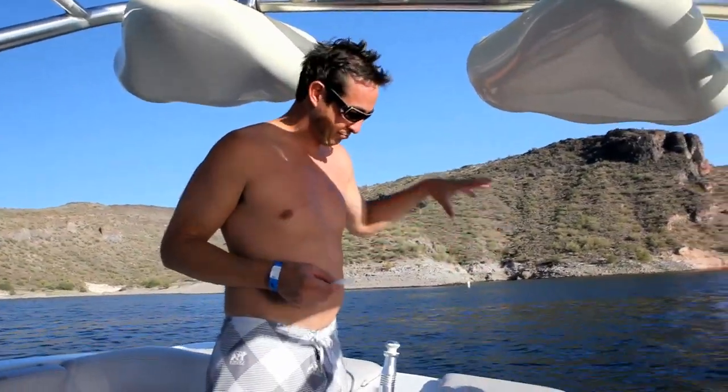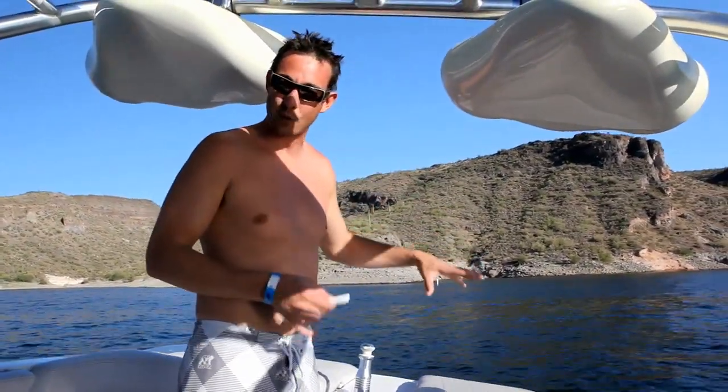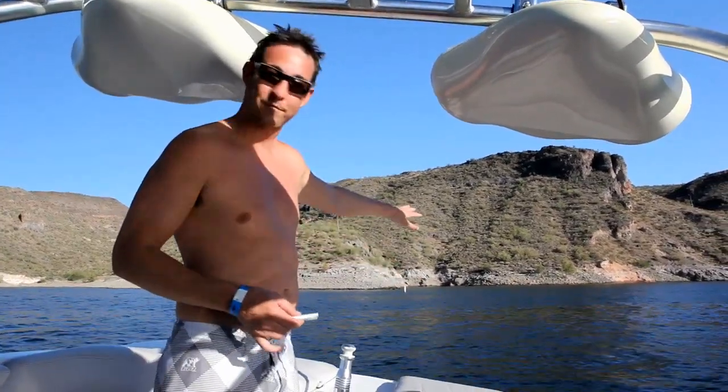What we're doing today is we're actually out here on Lake Pleasant, Arizona and we're going to wake surf. What we do is we put all the weight we can on one side and create a wave just like surfing.